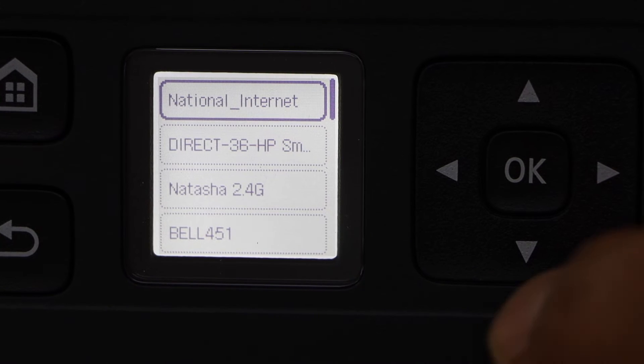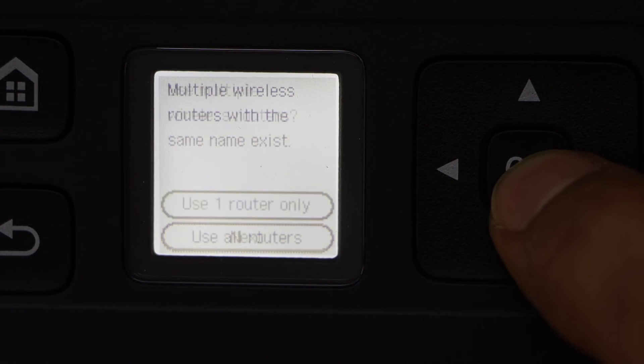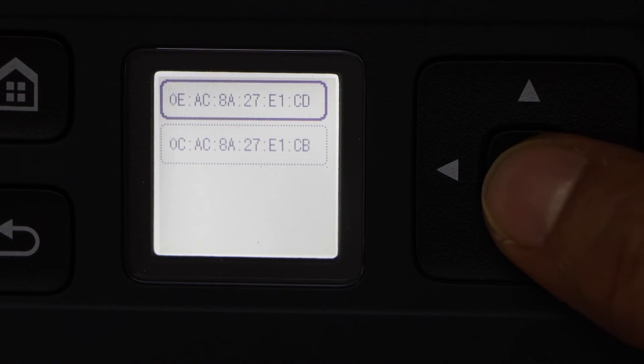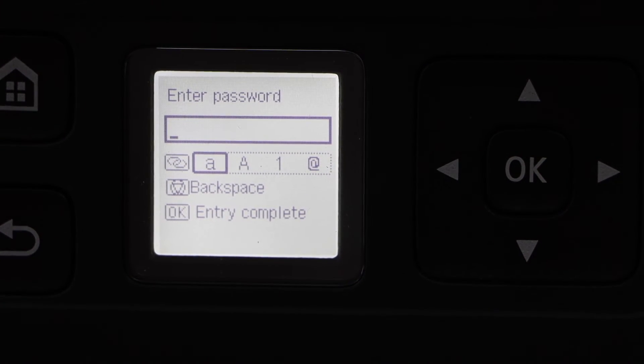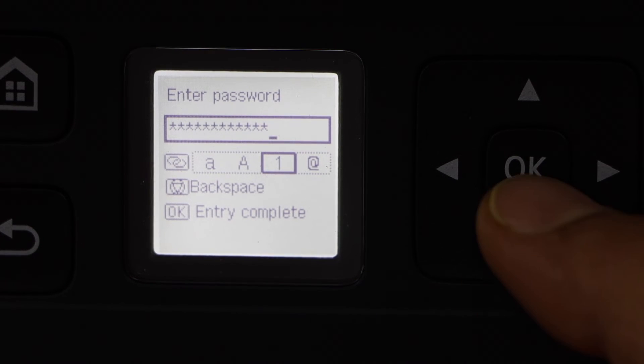Select your Wi-Fi network, click next, select your router. Select the first MAC address. Enter the password using the display panel. Once you are ready, press OK.